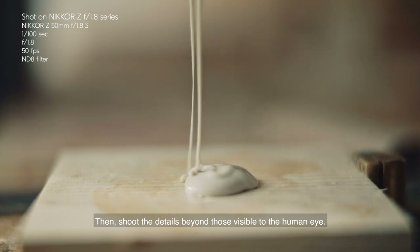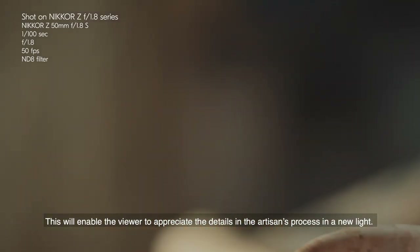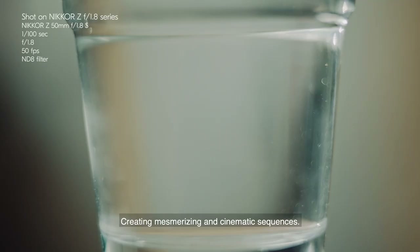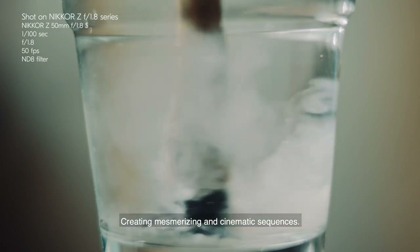This will enable the viewer to appreciate the details in the artisan's process in a new light, creating mesmerizing and cinematic sequences.